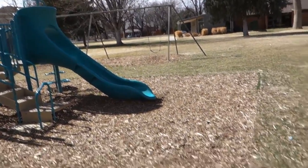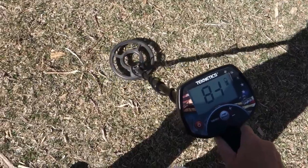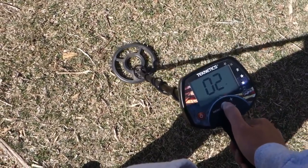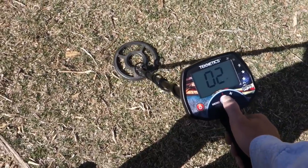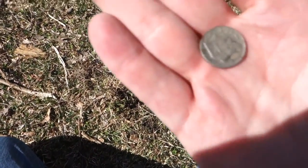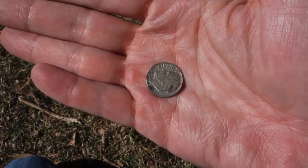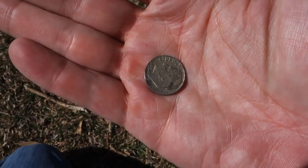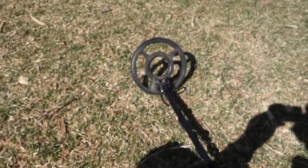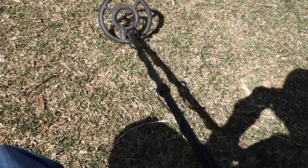Moved over here by the playground — a super shallow target right here, reading 84. About two inches down — see what we've got. It's a 1977 dime! If you follow my channel, you know I get a ton of 1977 pennies, so if I don't get a penny it always seems to be another coin of some 1977 variety. A dime — just like it said it would be. This Minuteman doing the work today on nickels, dimes, and pennies.